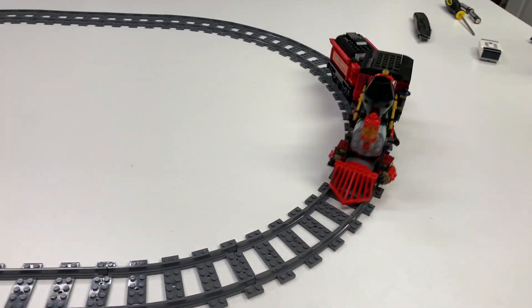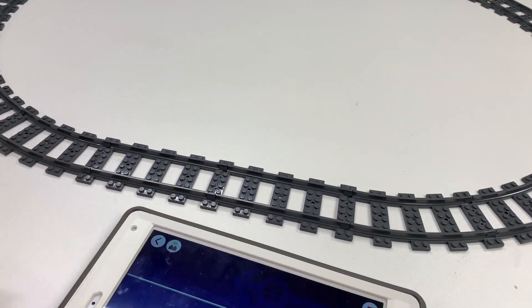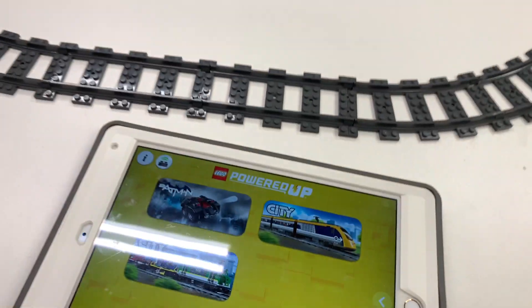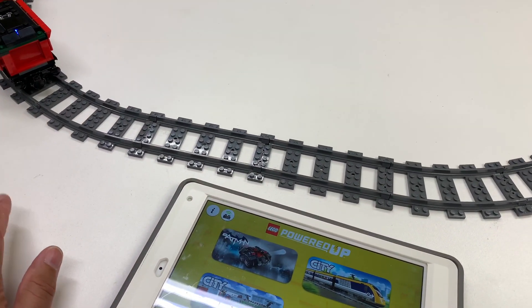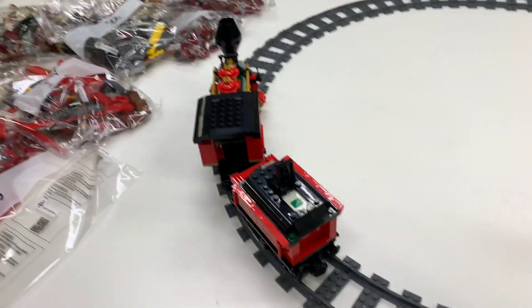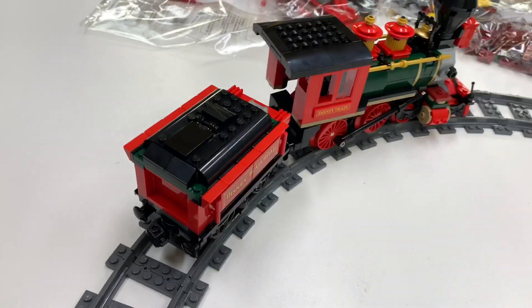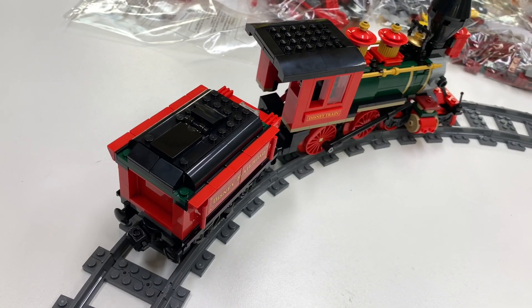Of course I didn't look at the instructions either, so I guess I need to go back and do that. There's no Powered Up Disney train profile yet. I'm going to try to figure that out as we continue the build. Anyway, hope you enjoyed this part.